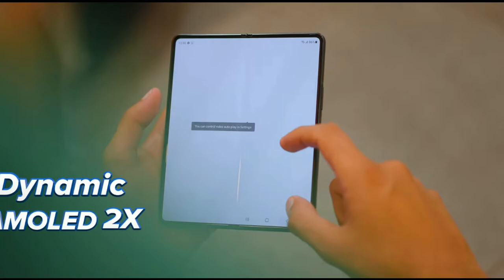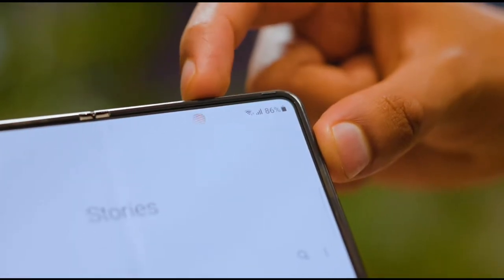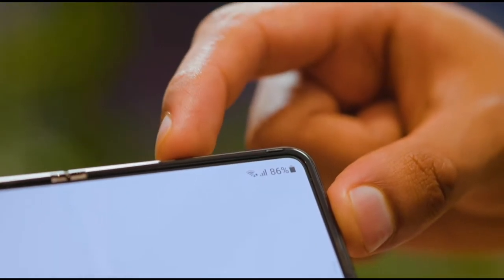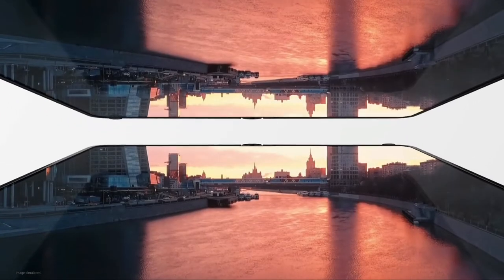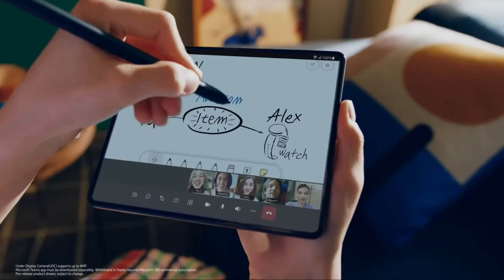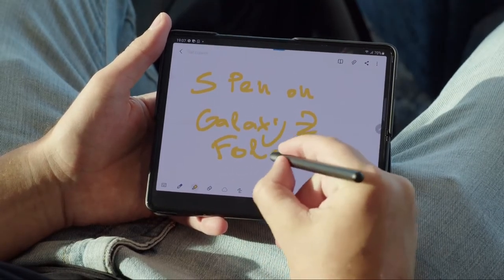Everything has been optimized for the device — 120Hz both on the main display and the outer display. The fluidity and software experience are very well done. However, the experience would have been better if Samsung's S Pen was integrated into the device and not sold separately after the launch event.